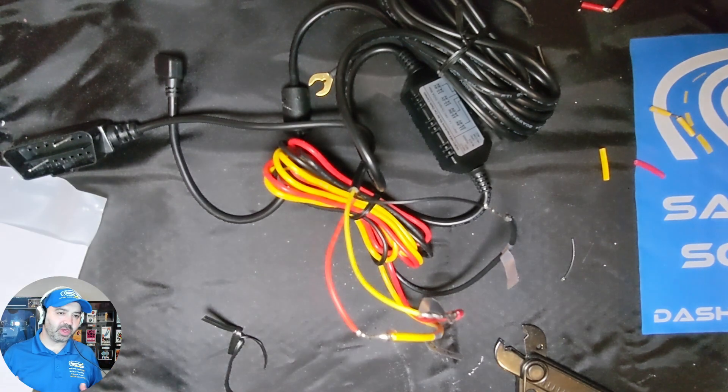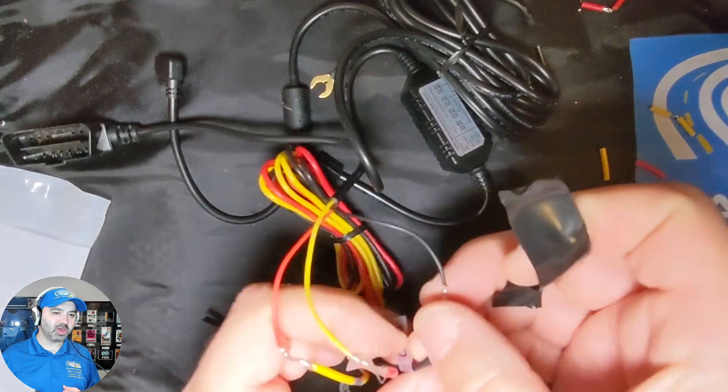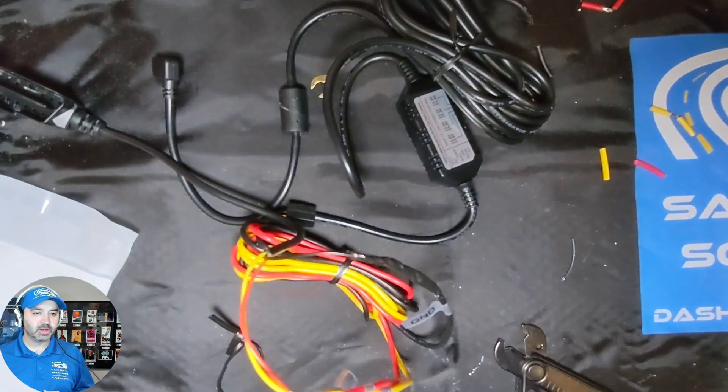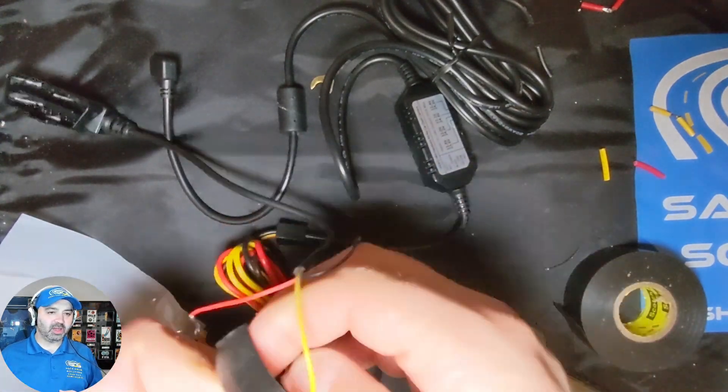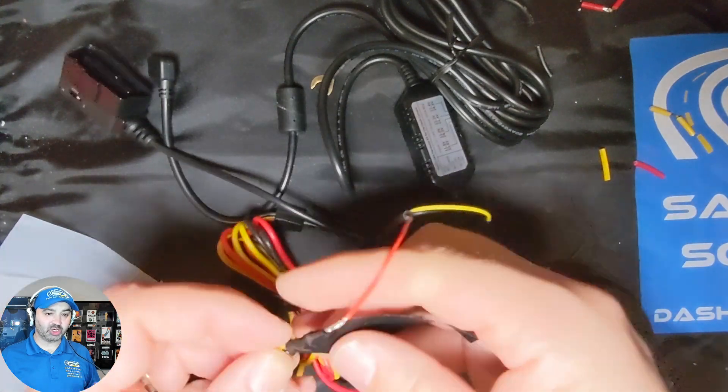We like to use the 3M Super 33 tape. It's a little more expensive than other electrical tapes on the market, but we find it the most reliable, especially in cold weather. We tape everything up so the cables aren't exposed and the connections can't short out.